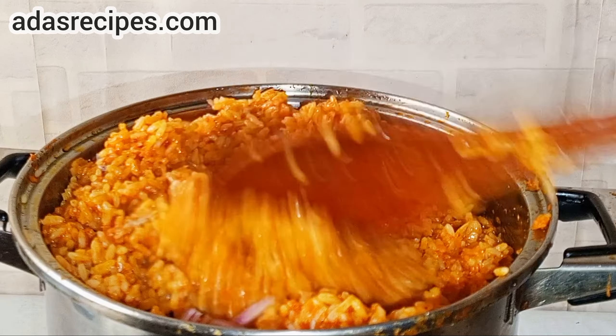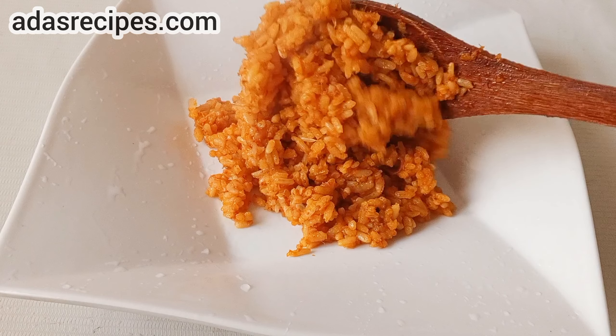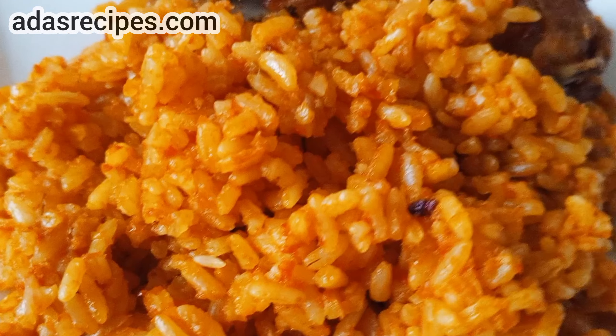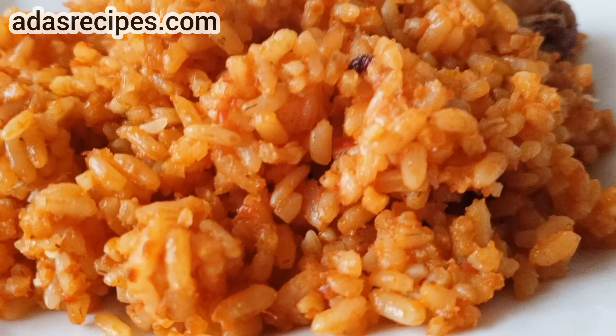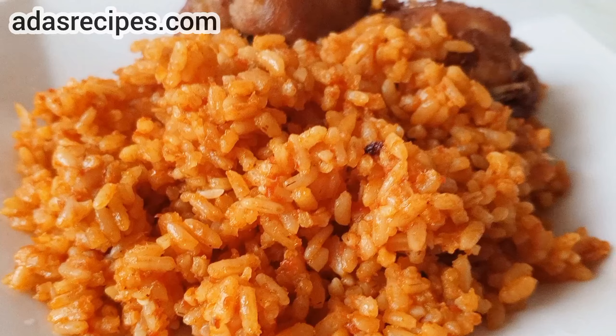Our rice is almost ready. Guys, are you seeing the color of this rice? So you can come up with this yummy, delicious and tasty rice without adding thin tomatoes. Thank you so much and see you guys in my next one. Bye bye.